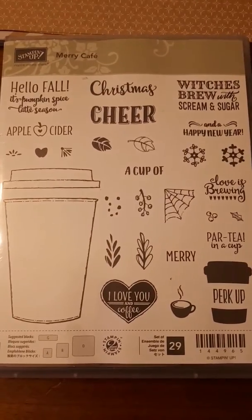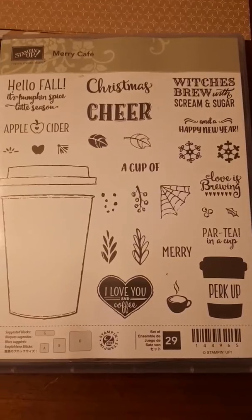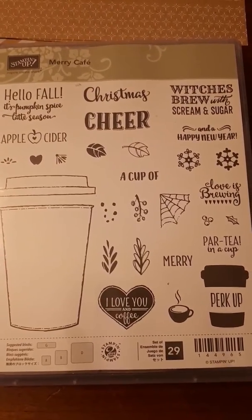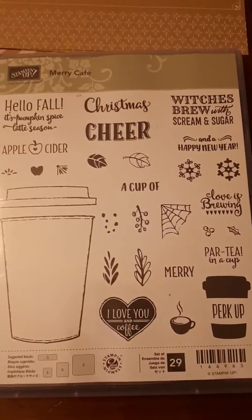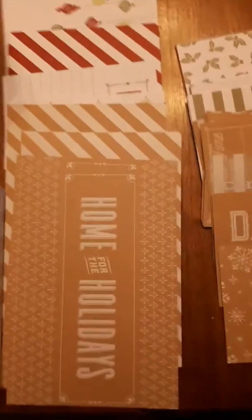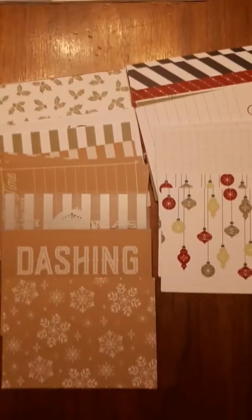It makes it even more versatile — you've got Halloween, you've got fall, you've got Christmas, you've got Valentine's Day, and you've even got like a party — party in a cup — and apple cider to put on there. So that's really nice. This whole set is our Memories and More, and it matches with stamp sets and it matches with our paper.